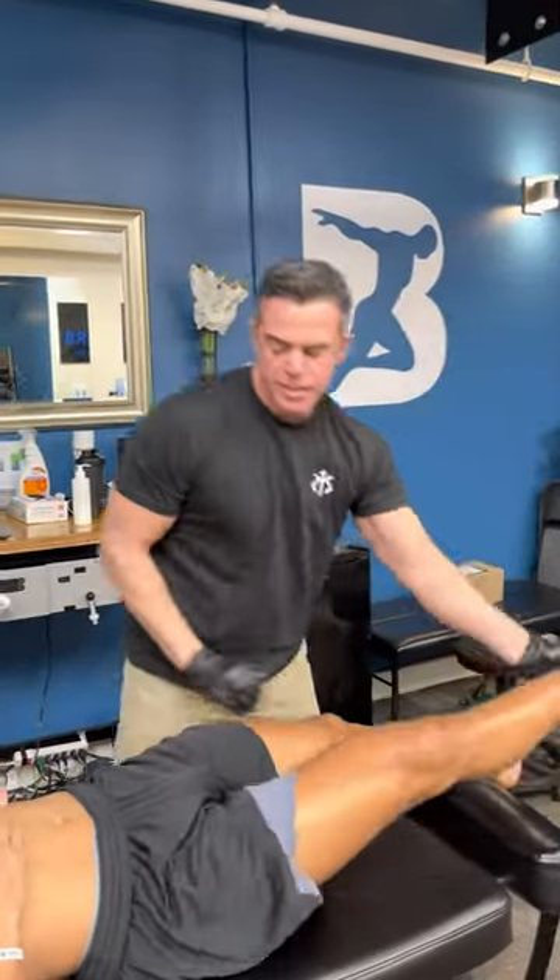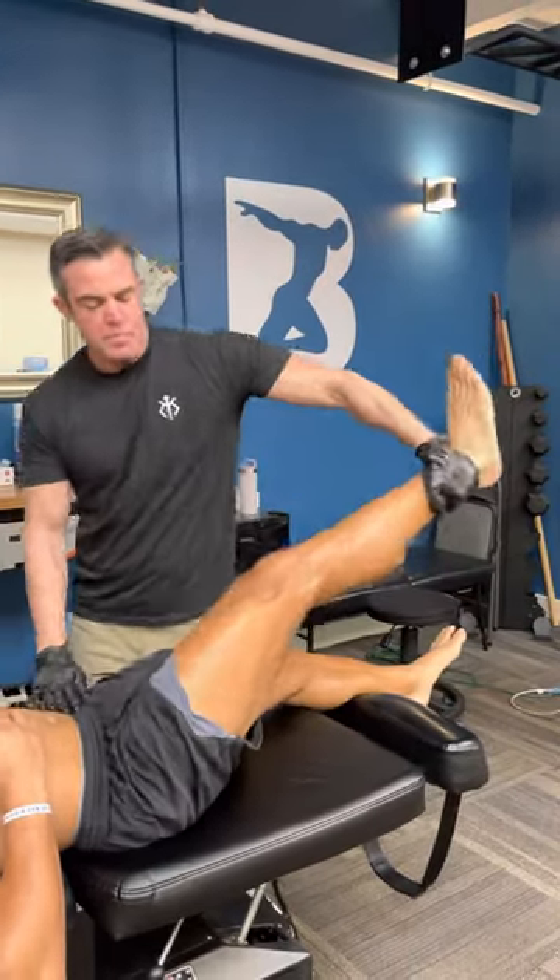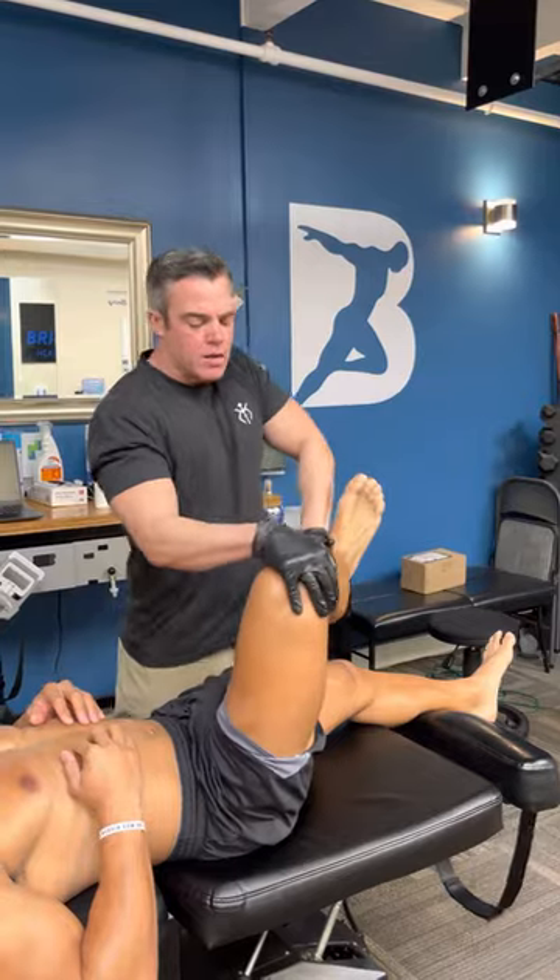So he had a very subtle weakness at L3. Straight leg, hold, double, hold, bend, hold, in, hold.